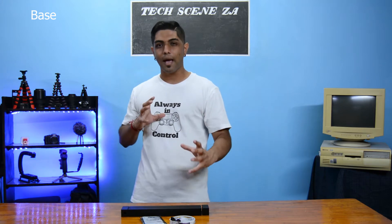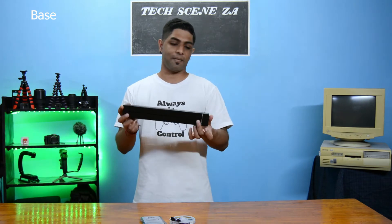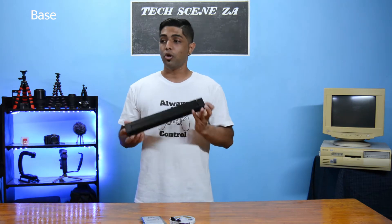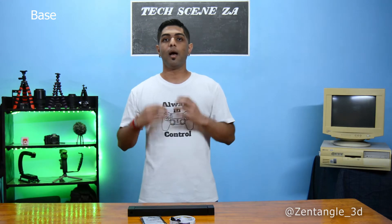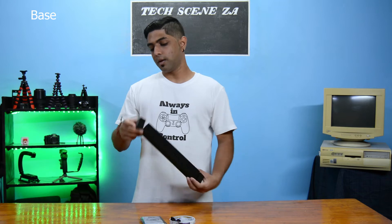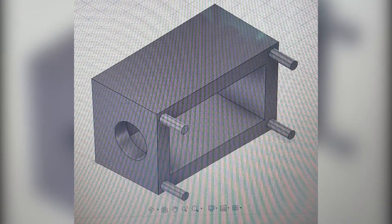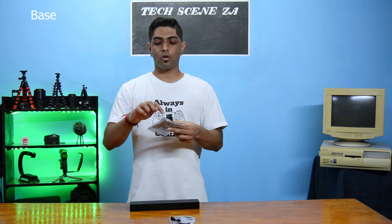When I saw it the first time I was blown away at how sleek and how smart this thing looks. If you'd like to get anything 3D printed you can reach out to them — Zetangle underscore 3D — they are on Instagram. I also link their Instagram in the description of this video.